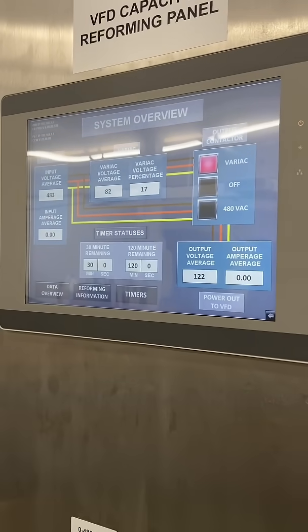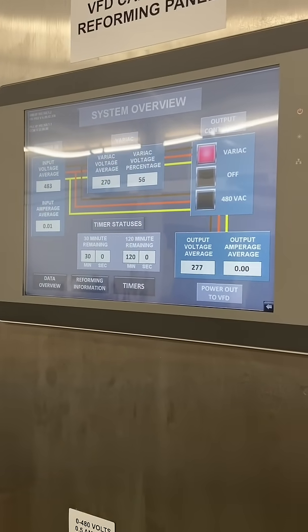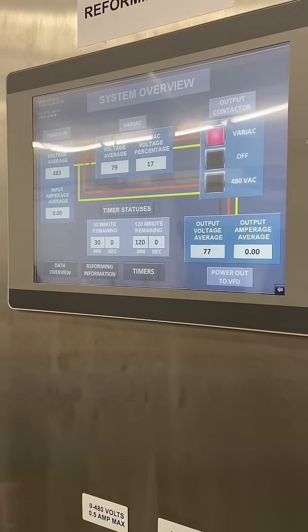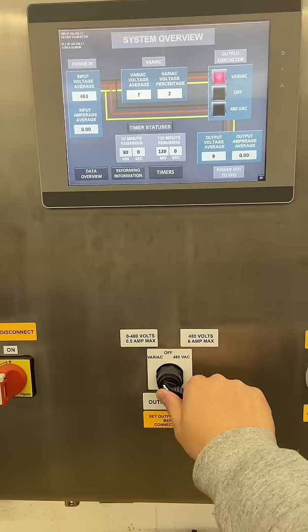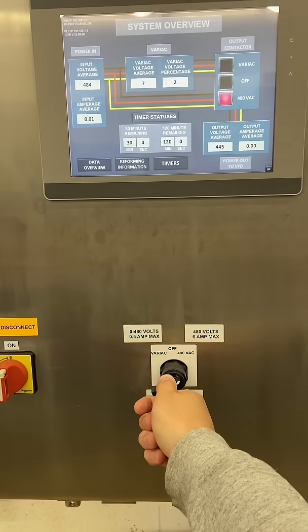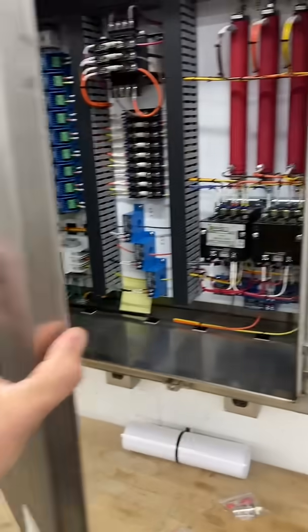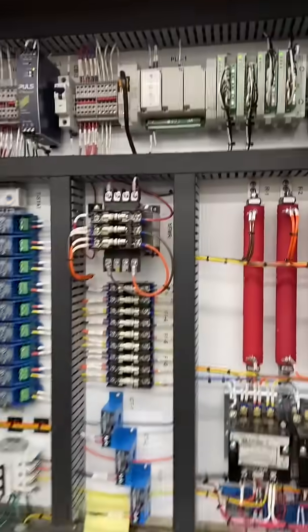I have this set up so you can either feed straight 480 out of the receptacle, or you can switch it to variac mode, where you can change the voltage to your heart's content. Because when you're reforming electrolytic capacitors that have been sitting for a while, you don't want to give that thing full line voltage or you're going to get some fireworks. Ask me how I know. Just kidding, don't ask — I'm still traumatized. EMOTIONAL DAMAGE!